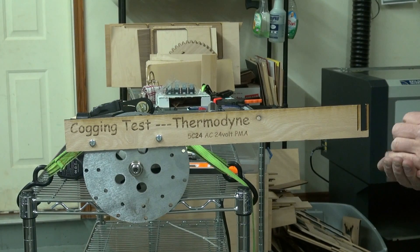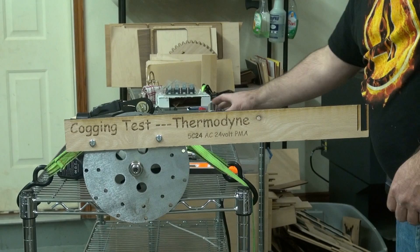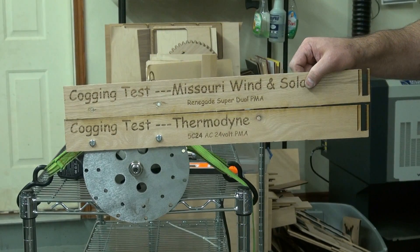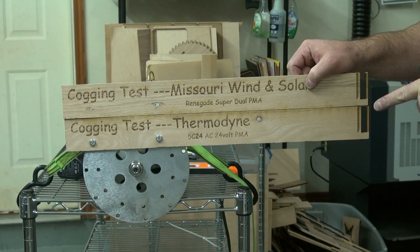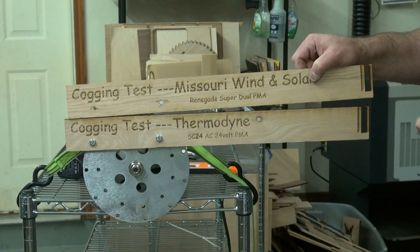That's just the way I see it — I may be wrong, but those are the facts as I see them. If you have enough wind to sustain, I don't think there's any doubt that the dual PMA would put out more power, but what kind of winds would you need to sustain the speeds to put out that kind of power? So I'm going to close this video down, go put this on the tower. We did the cogging test for the Missouri Wind and Solar Renegade Super Dual PMA and the Thermodyne 5C24AC 24 volt PMA. All right, guys, thanks.